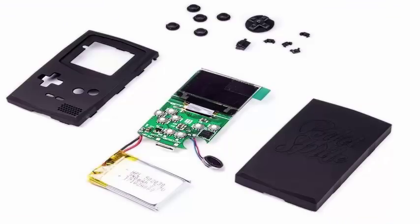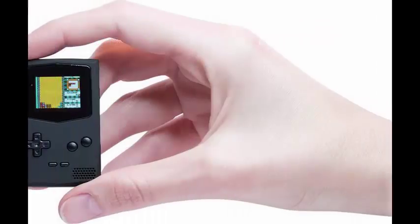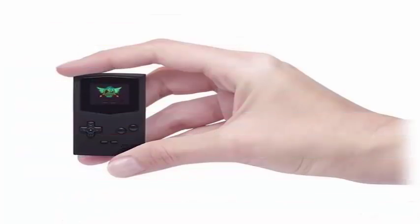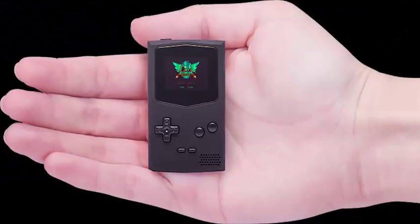All these make it much more powerful than the original Game Boy, with its 4.19 MHz processor and 16 KB of memory. With built-in emulators, the PocketSprite can play Game Boy, Game Boy Color, Sega Master System and Game Gear games.